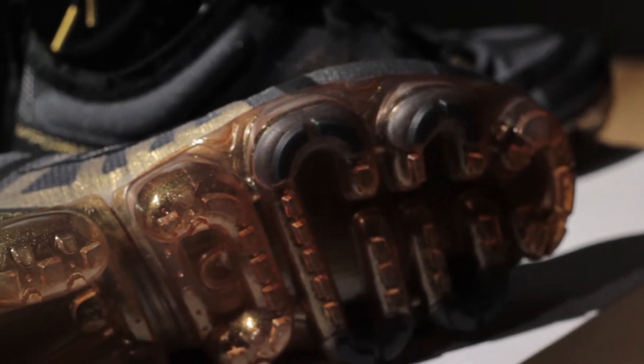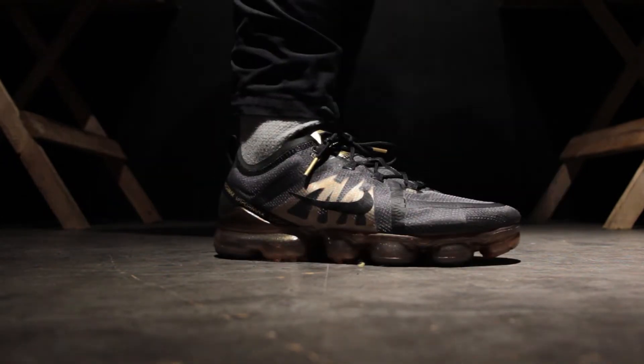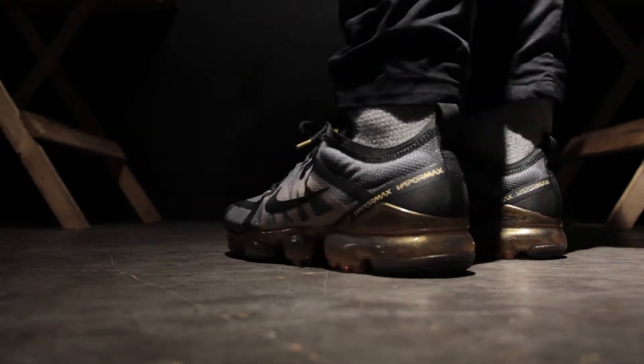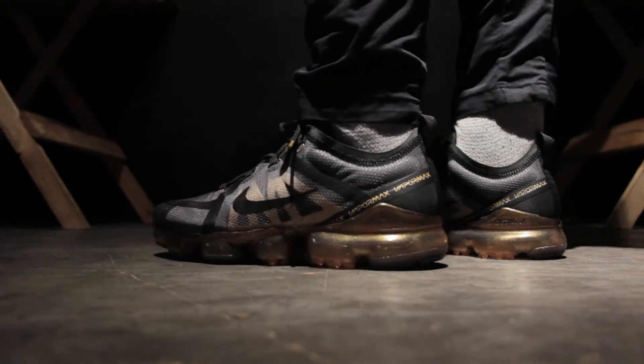Five pods of air. When the VaporMax first came out, it had the most amount of air inside an Air Max shoe. A lot of people, when they first put it on, think it's uncomfortable — and if I'm completely honest, when I first put it on, I thought it was uncomfortable too. So I started wearing it and finally broke them in. And once I'd broken them in — took me about five wears — I fell in love with the shoe.